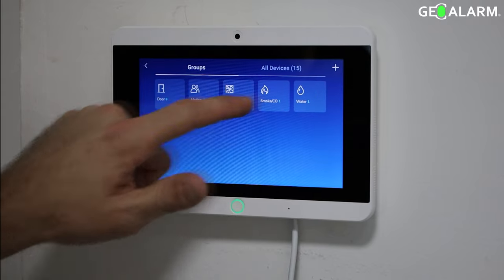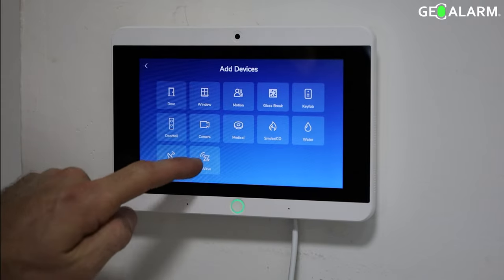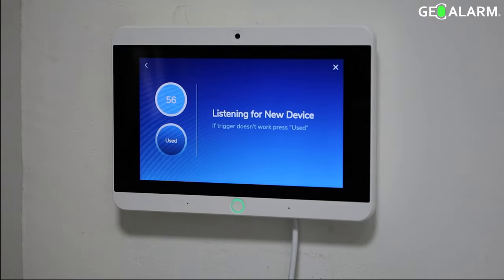You're going to go ahead and get into programming first using your code, then you hit Devices, then you hit the plus sign and then you select Z-Wave.